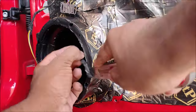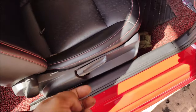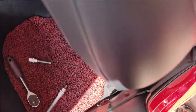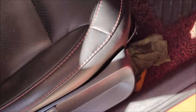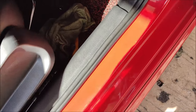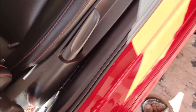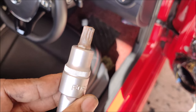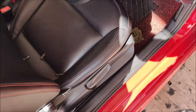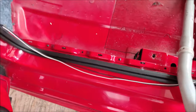Now the seats — not exactly rocket science. Two bolts at the back, two bolts at the front. Luckily it's not a power seat so it's going to be light and one person can remove it. The bolt is an M9 — and it's a triple spline, not a Torx.